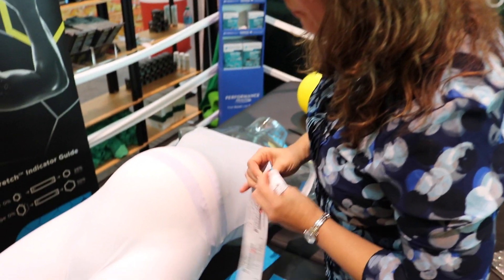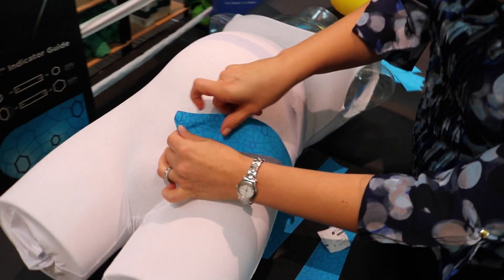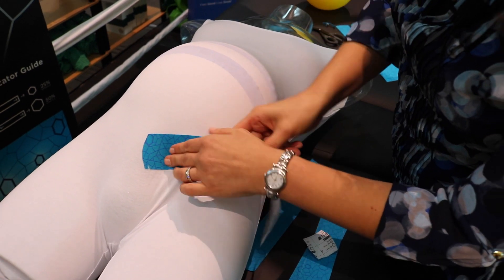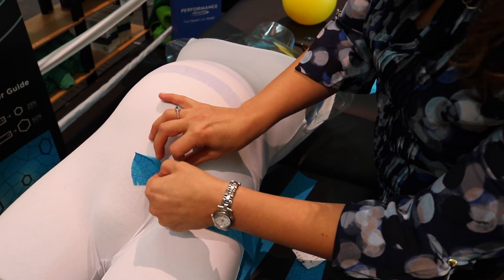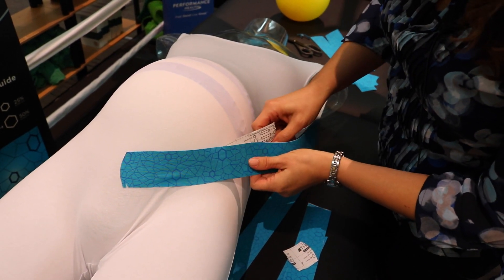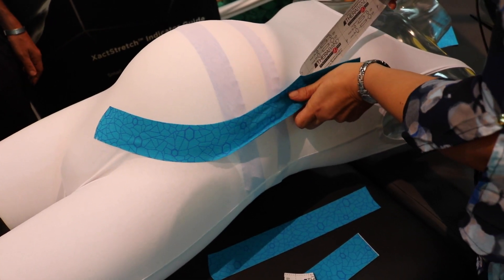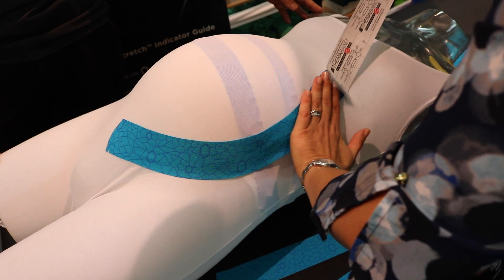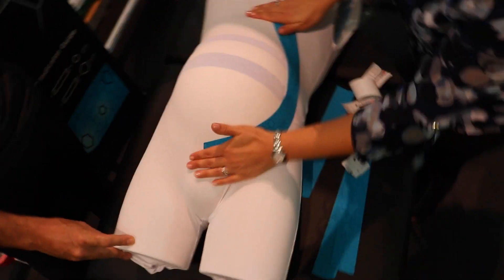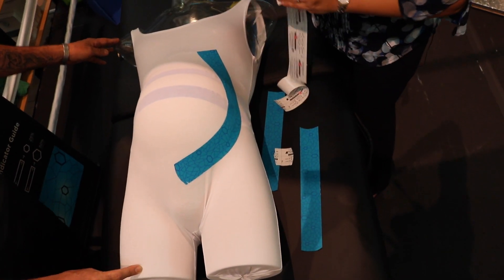Pretending this is our pubic symphysis, we start with our anchor. As we get ready to tape and lay down, we activate the tape — so that's our first strip. The next strip we're going to do the same thing on the opposite side.